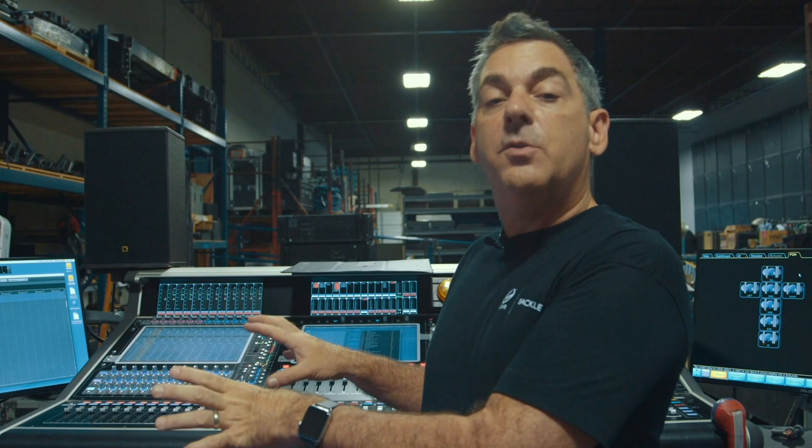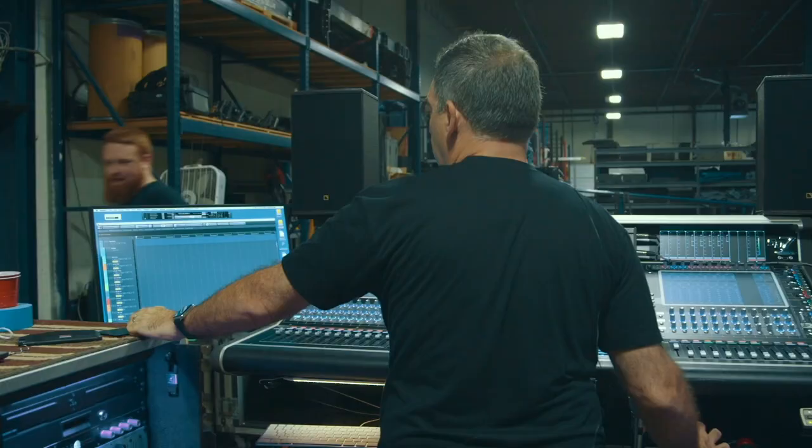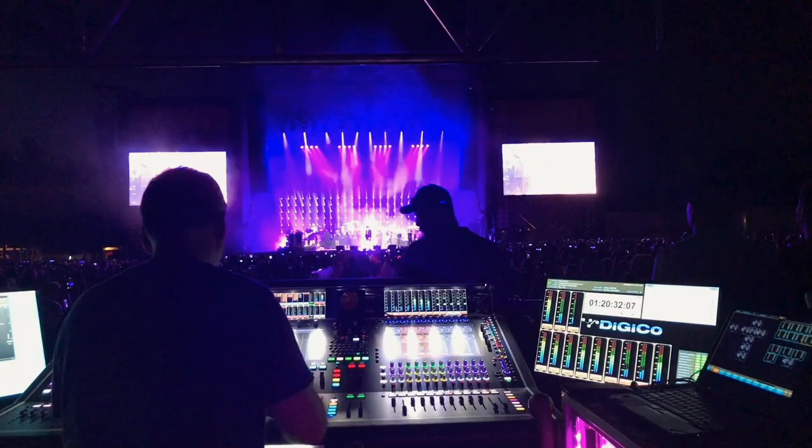Basically, all this analog gear is inserted on groups and inputs so that every single thing in a 100-plus input count is seeing something analog. And it just makes my workflow easier. It's easier to mix. It just sounds way better.